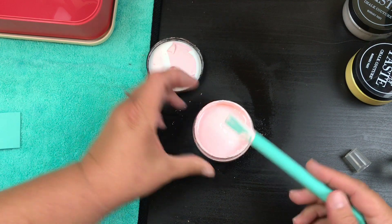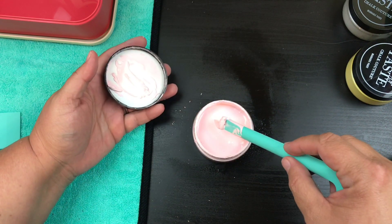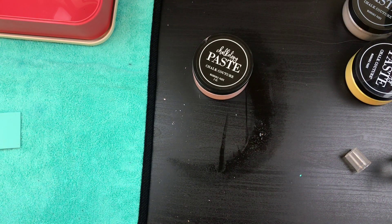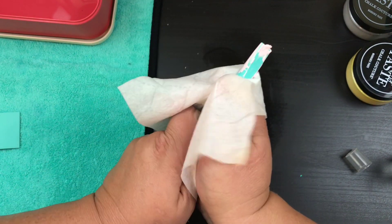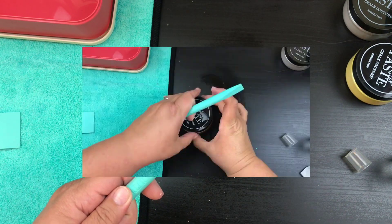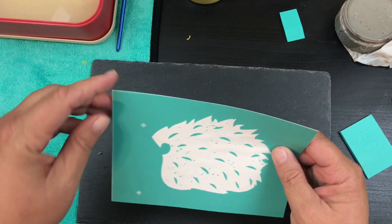I'm going to get all that off, put the lid back on, and move that piece there. You can work this right back into your chalk if need be, but since we're on a little bit of a time constraint I'm not going to do that. I'm just going to take a baby wipe or a rag and get rid of all that excess so we can work on our next color.